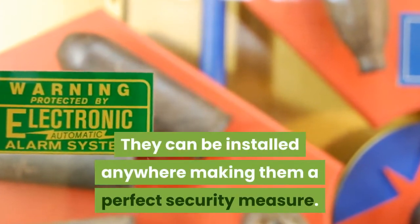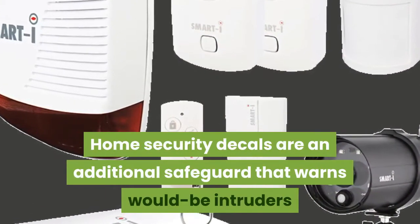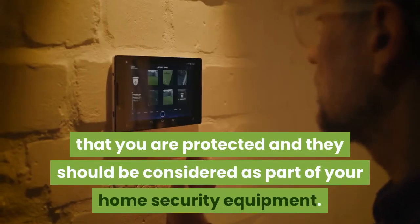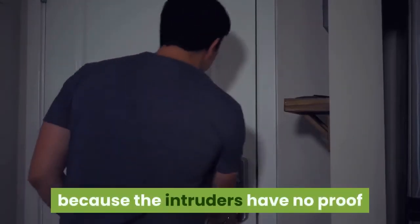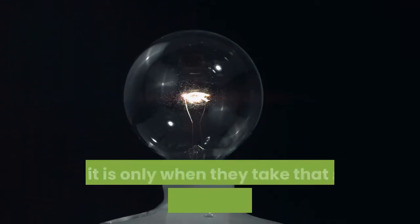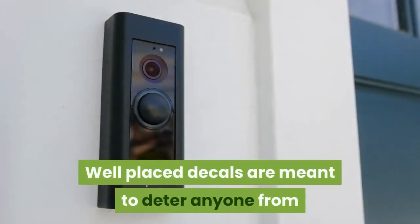This makes them a perfect security measure. Home security decals are an additional safeguard that warns would-be intruders that you are protected, and they should be considered as part of your home security equipment. They are cheap and easy to use, yet effective, because intruders have no proof whether or not your advertising is true — it is only when they actually break in that they will find out.